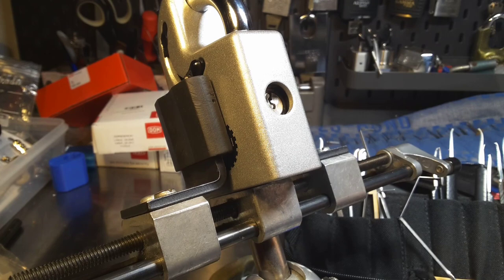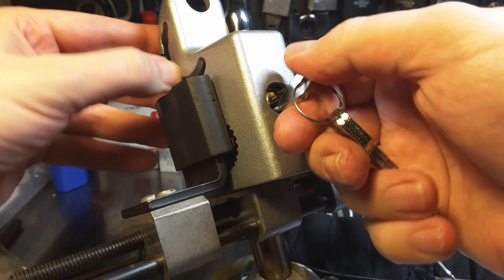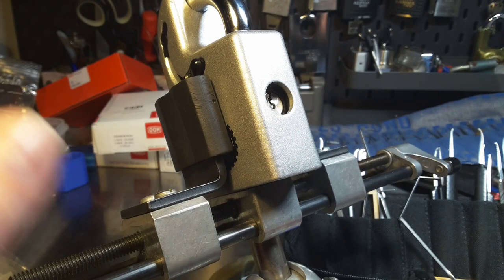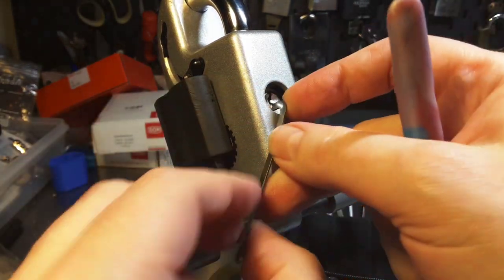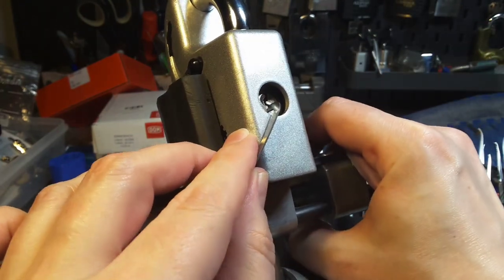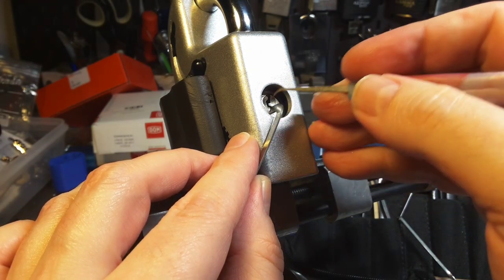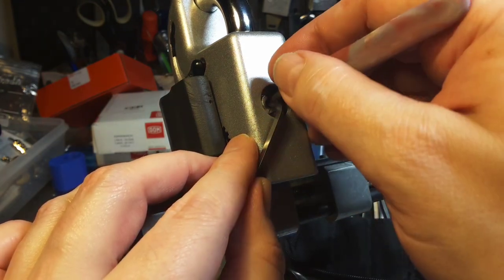So I put the lock into the vise. It is much easier to pick that way because it is so heavy. This lock shouldn't be a problem at all. I used to put the keyway tensioning. And this is an SSDev hook in 50 thousand.